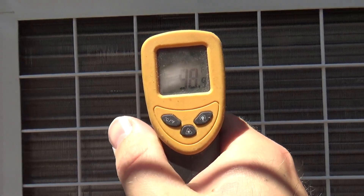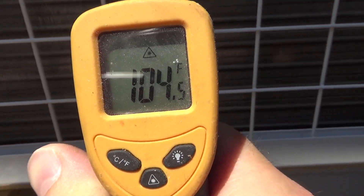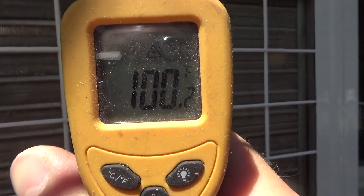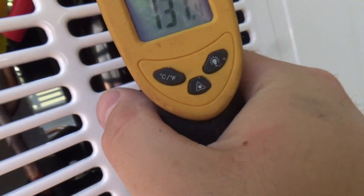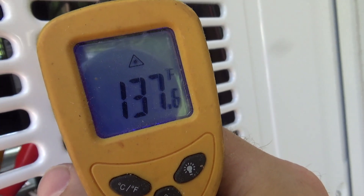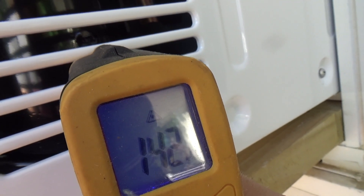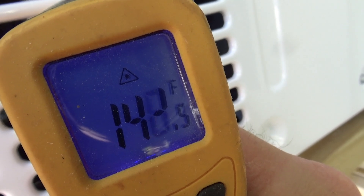The condenser temperatures are totally reasonable. It's not overheating. This part here is scorching hot.